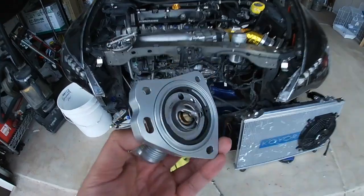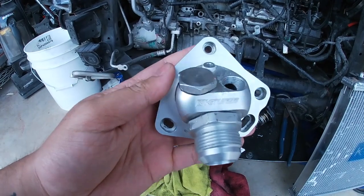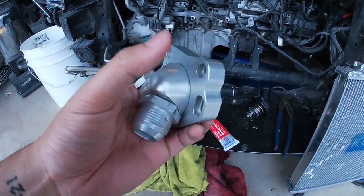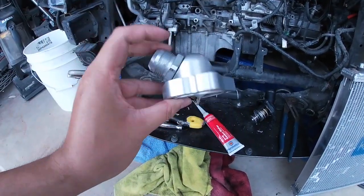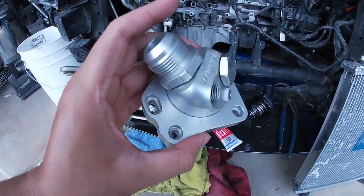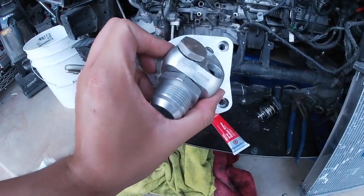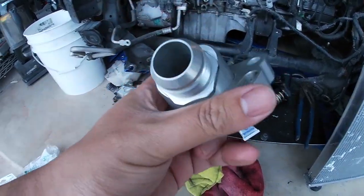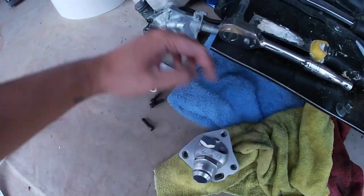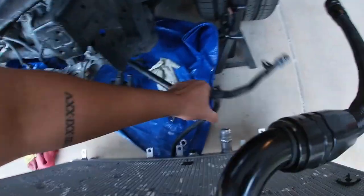I was reading a lot of reviews on this K-Tune thermostat housing and a lot of people were having issues over the forums. There are a couple of videos online, but if you're watching my channel and don't know anything about it — this is the version one K-Tune thermostat housing.